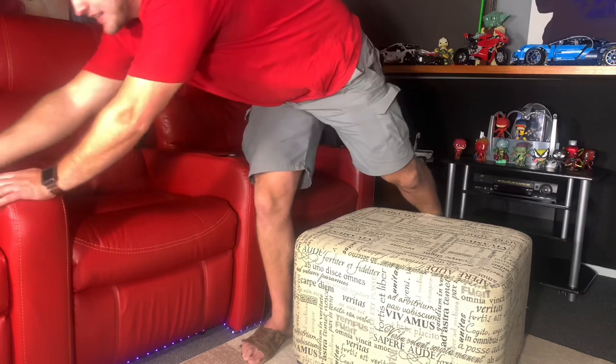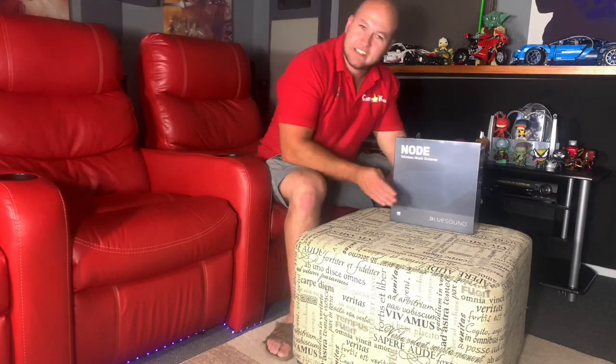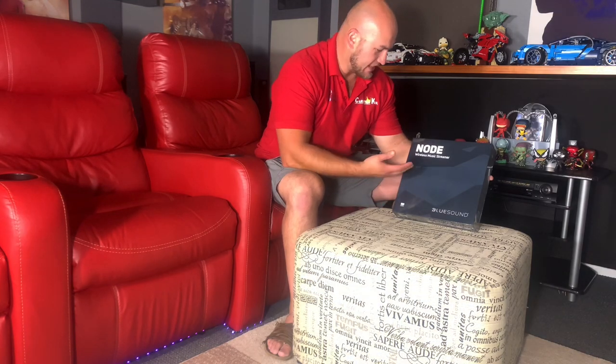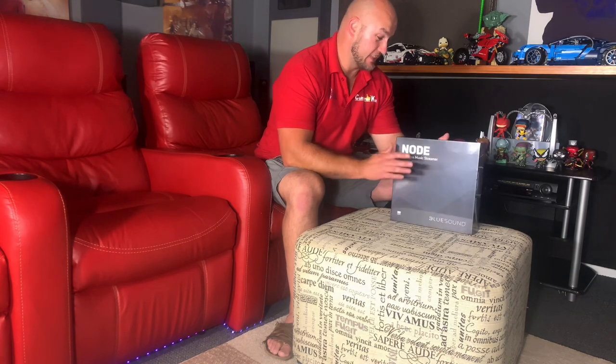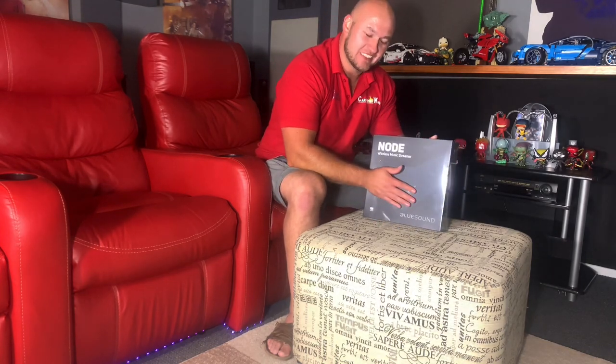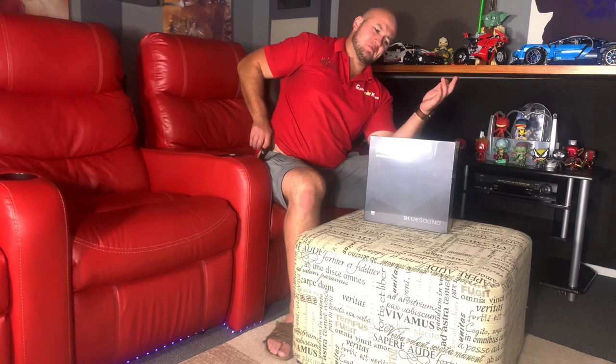So what I have today, came in this morning, is the new Bluesound Power Node — the third generation one. This is not the Node 2i, it's just called 'Node,' but we're calling it the Node 3. That's not its physical name, just what we're calling it — the latest generation. I'm interested to see what this is like because I didn't have any complaints on the previous one. I don't know where they're going to be bettering it. The Power Node is my favorite item of this year — and even last year. It's just the best piece of kit I've had in a very long time. On the previous one I could feel it did need a bit more power, so this one addresses that.